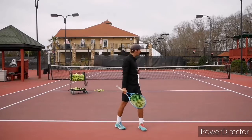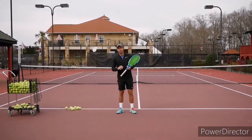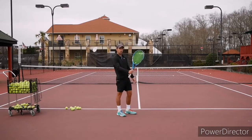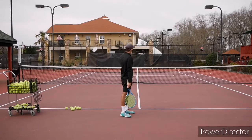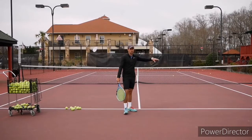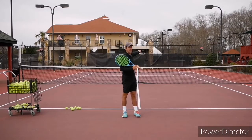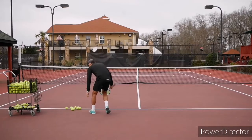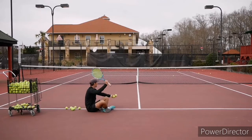For the first drill, we're going to sit down on the ground at the service line and hold the racket a little bit higher. Toss the ball and try to make it go over the net, making sure to accelerate the racket and make the ball drop inside the service box. If you accelerate and hit flat, you'll either hit the net or hit out — so this drill forces you to get that spin.